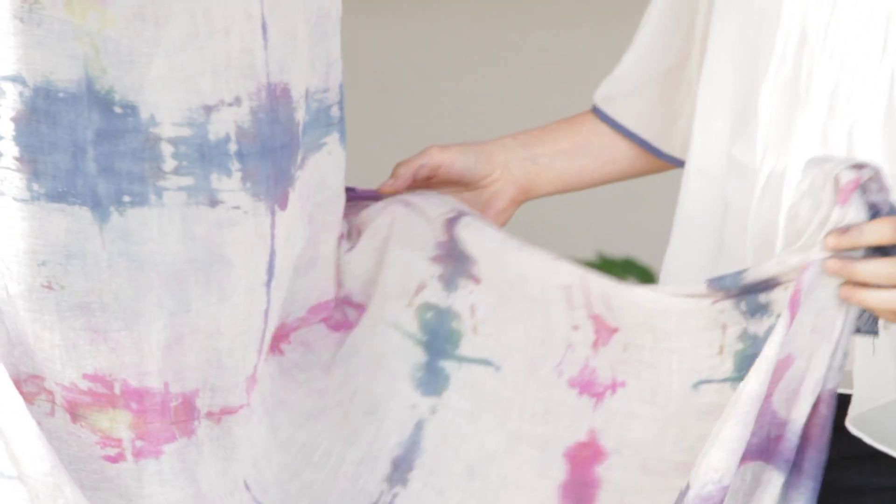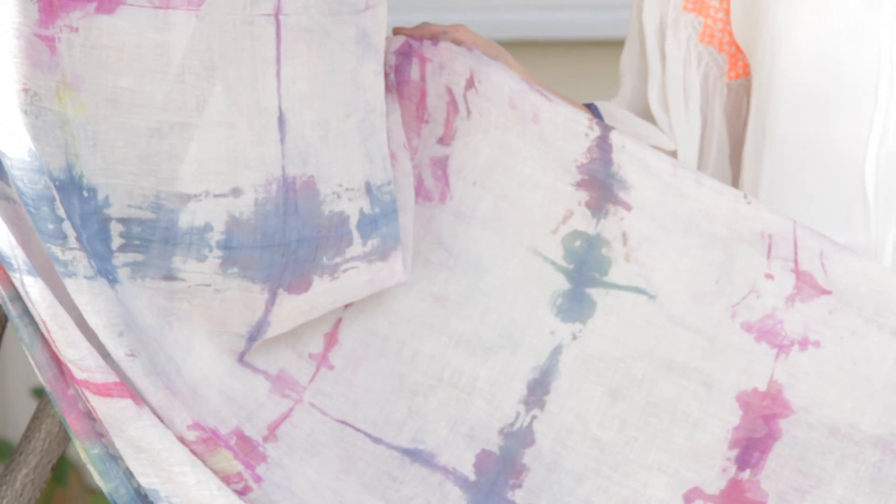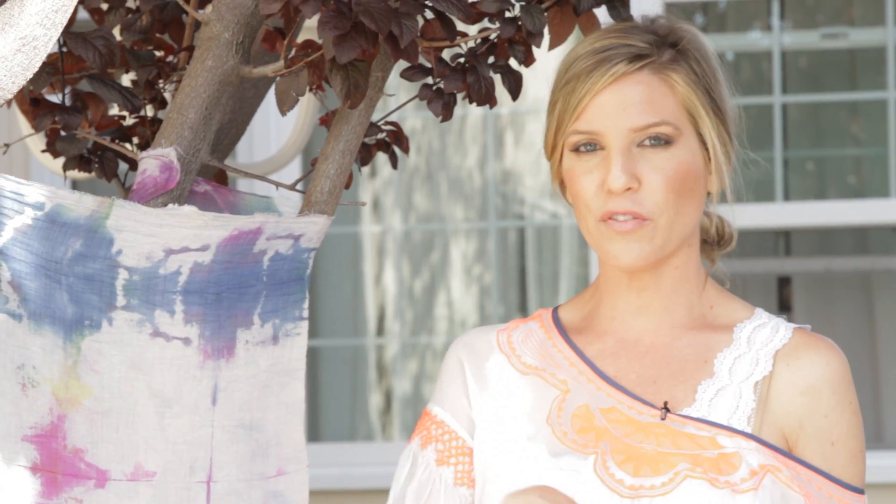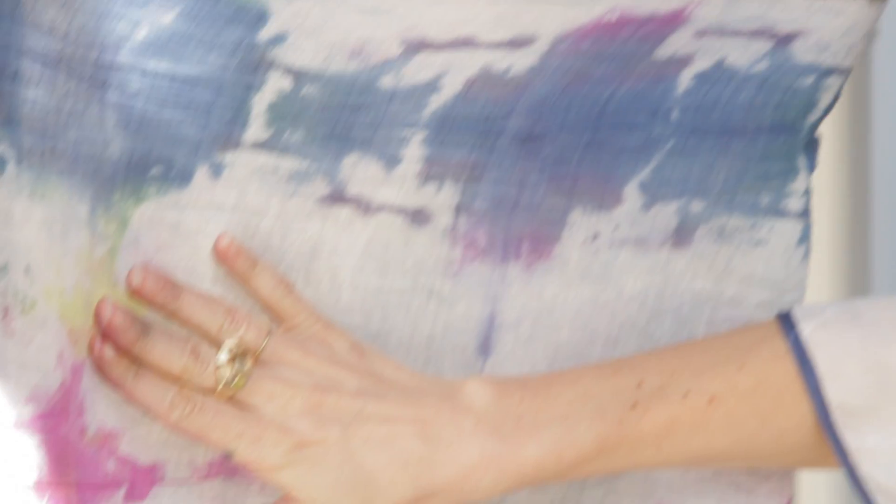I already like it. I really like the way this turned out so far. I know that once it dries, it's going to get a little softer — the color. And I like the muted hues. But at home, if you want something that's more bold or makes a bigger statement, then just saturate the fabric and the color for a little bit longer, and you're going to get bolder hues and something that's more of a statement.